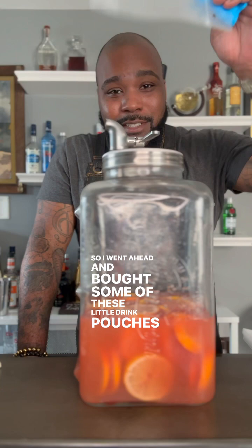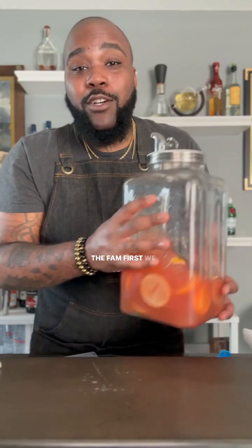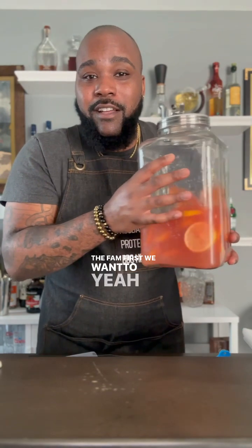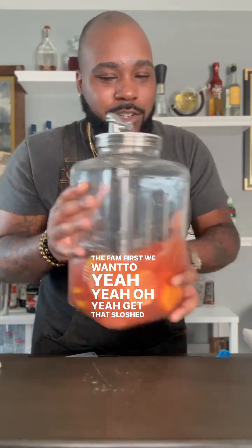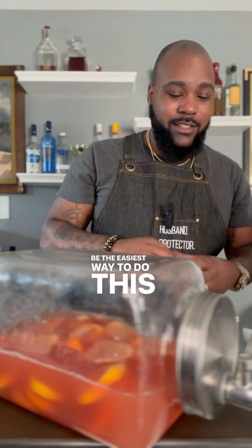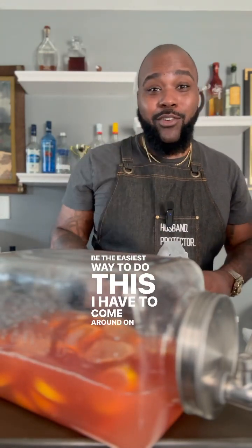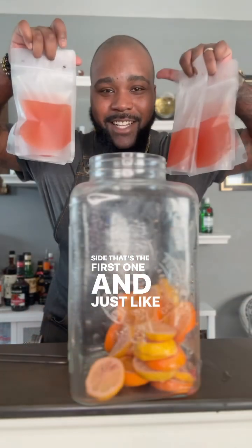We're going to fill these up, transfer them, and get ready for the fam. Get that sloshed around in there real good. I'm trying to figure out what's the easiest way to do this — I have to come around to your side. There's the first one, and just like that we have our party punch.